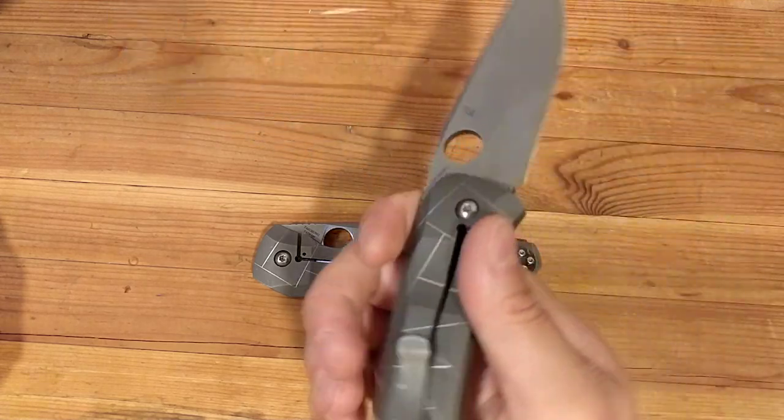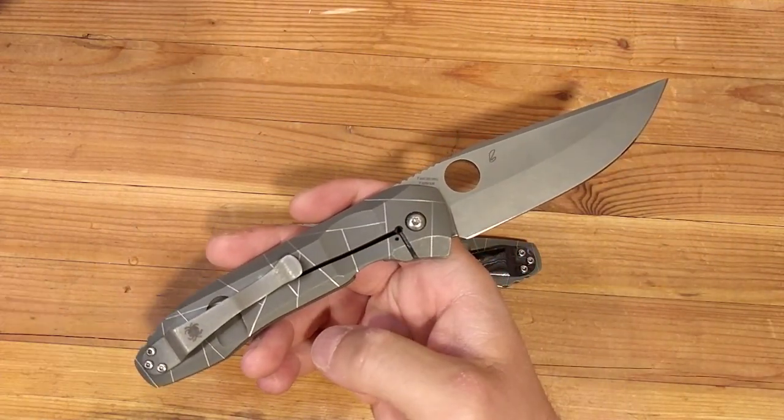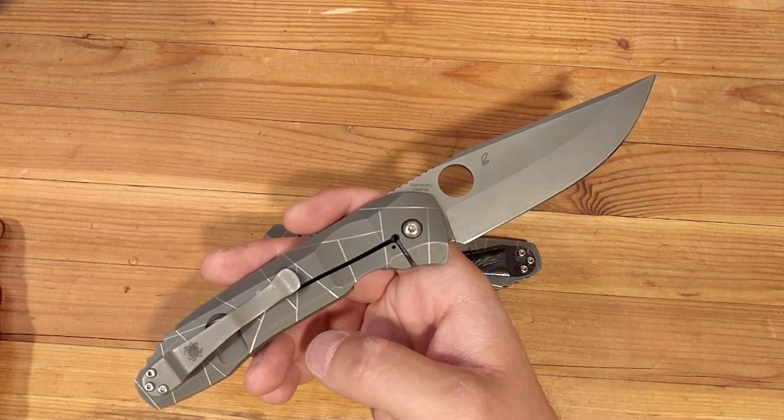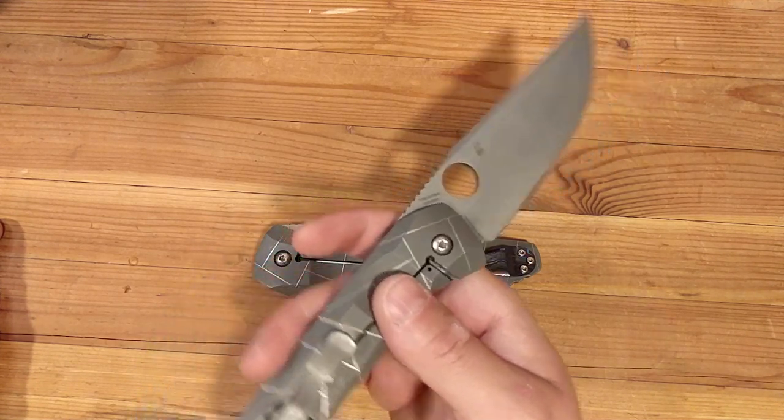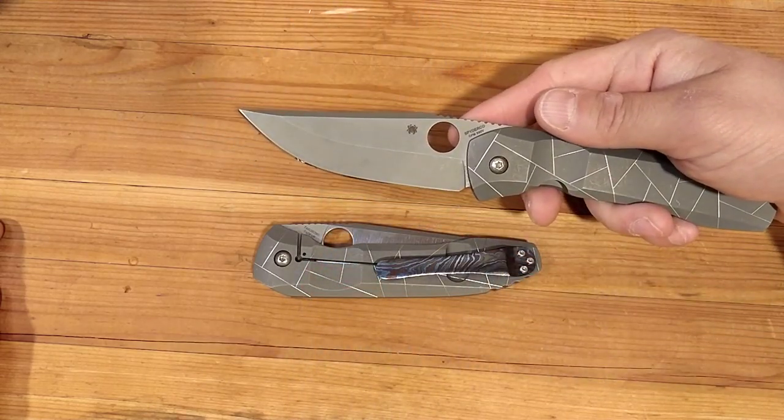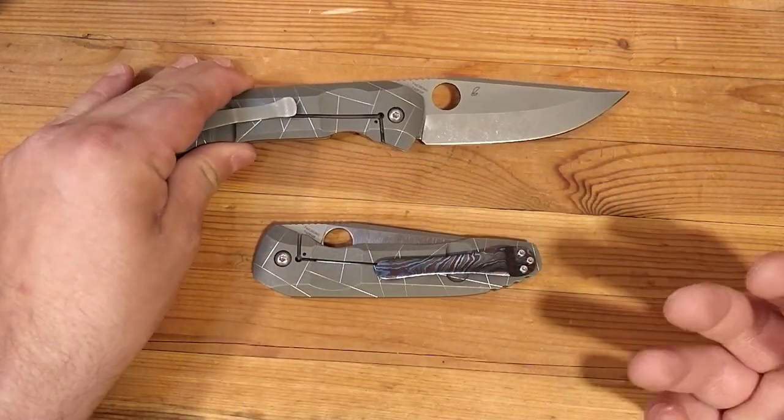The Spyderco Nirvana has been discontinued and reviewed to death, so I'm not going to go into that. Highlights: Peter Rizenti Design, Spyderco USA Collaboration, S90V Blade Steel, Taichung Taiwan Manufacture. Default grind is going to be a Sabre grind with a Stonewash finish.